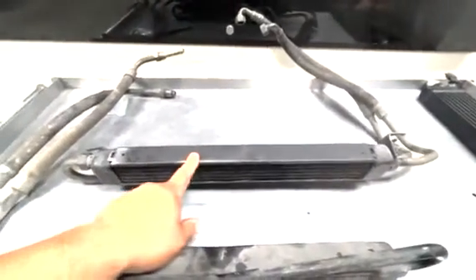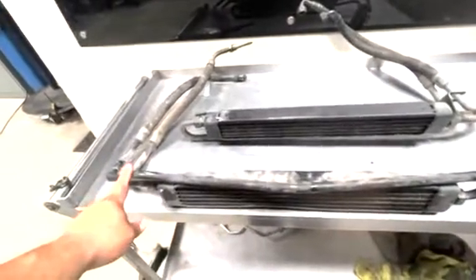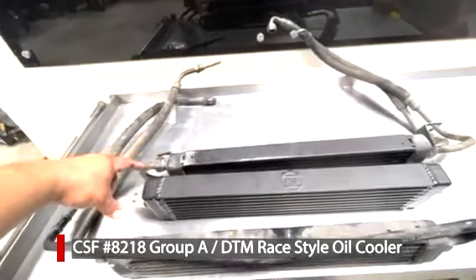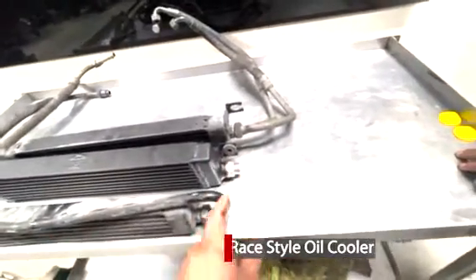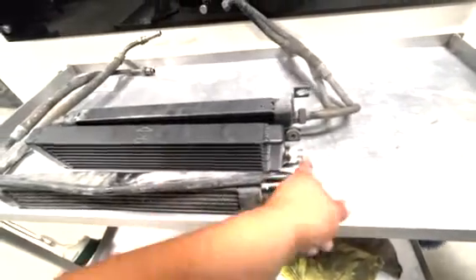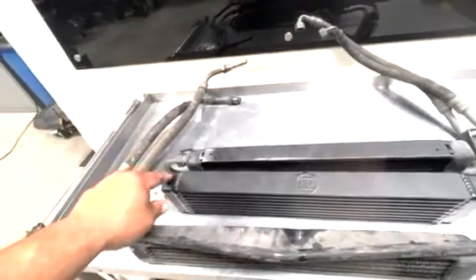On the E30 M3, not only do the lines go the other way, but this line goes underneath the cooler. On M20 cars, this line goes above the cooler. So the CSF oil cooler will work pretty much flawlessly on an E30 M3 and swapped cars because the line goes to the bottom. But on late model cars, because the line goes on top of the cooler, there's going to be interference between the tube and the cooler. So you do one of two things: you get a custom line made with less of a tight radius so it still goes above, or you simply run a 90-degree AN line with an AL clamp into the chassis, and you're done.